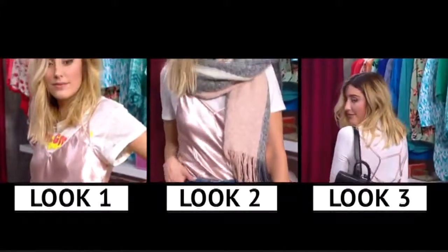All right guys, so there you have it. I showed you how to layer a slip dress three different ways. I hope you guys enjoyed it, and I'll see you soon.